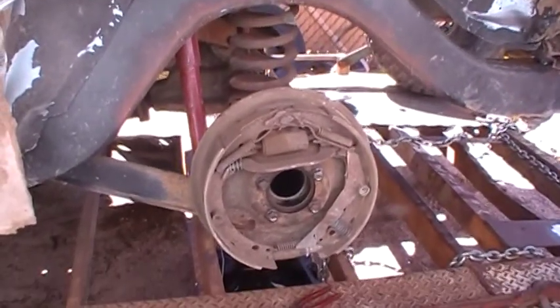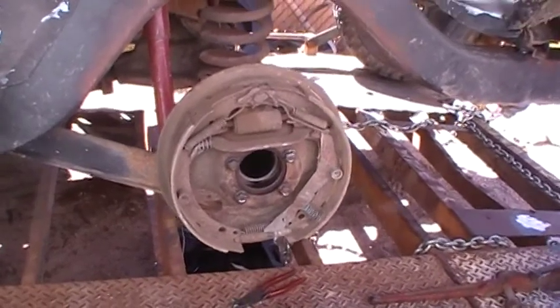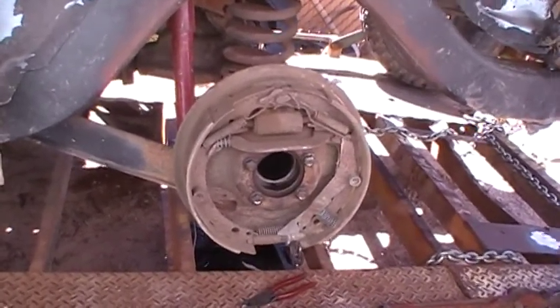I thought I'd do an aftermath video here. I already did one on the rear end — you guys can go check that out in the 10-12 foot hybrid revisited video.